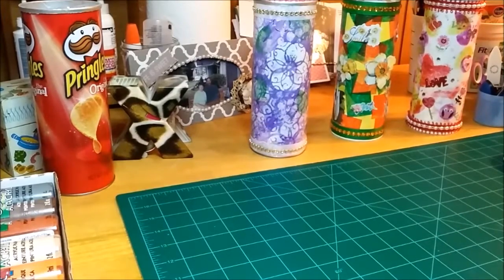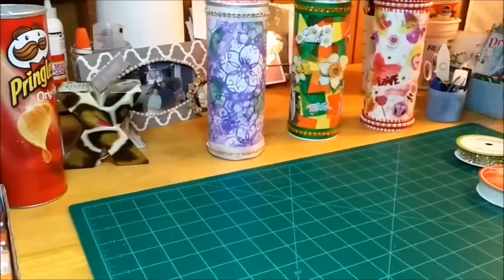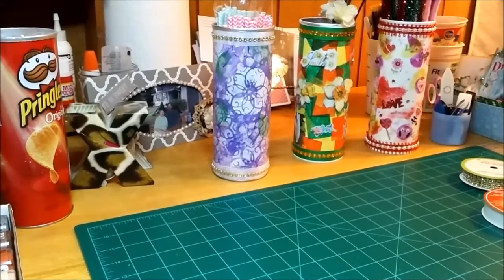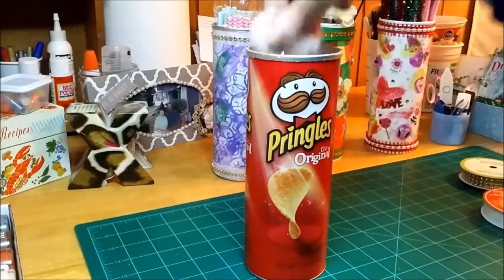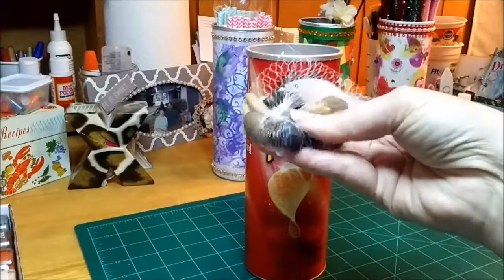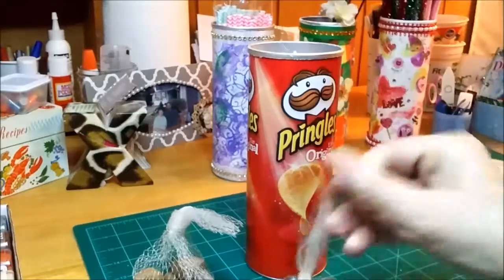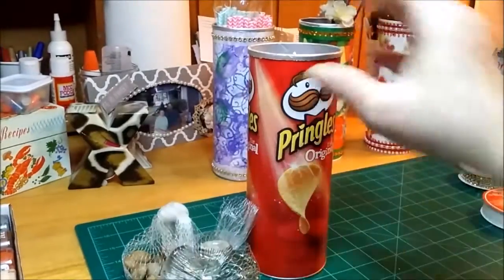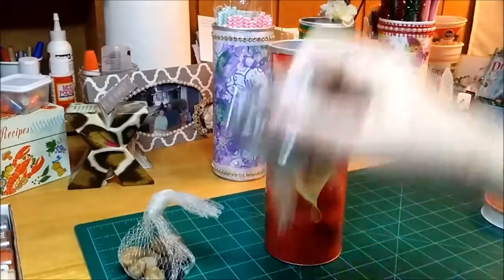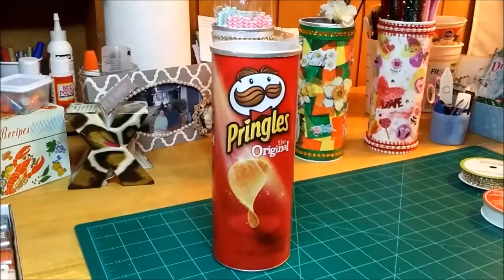I have one more Pringles can. What's going in here are these little river rocks from the Dollar Tree too, and glass pebbles - there's another batch of them down in there. So that's a good place to put those.